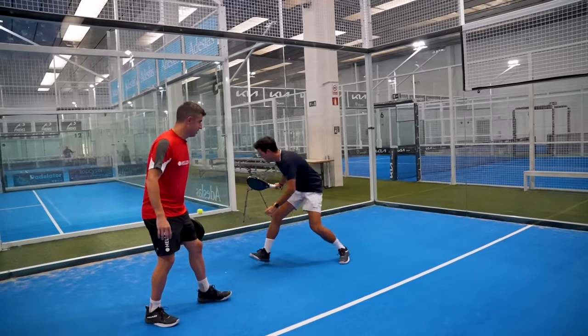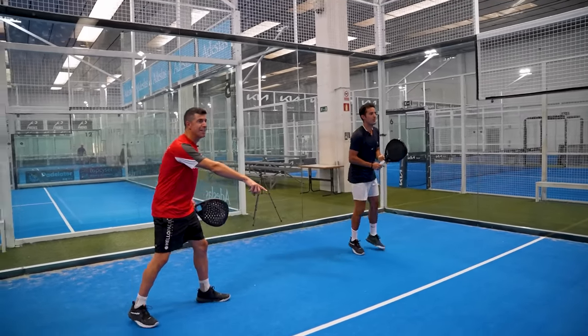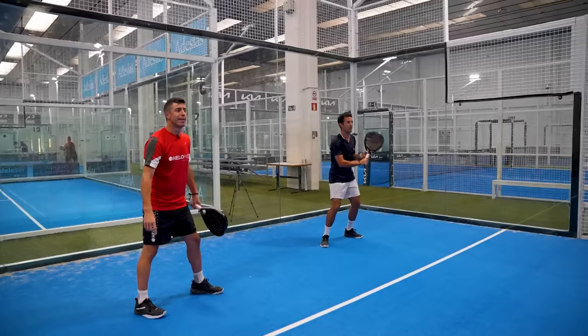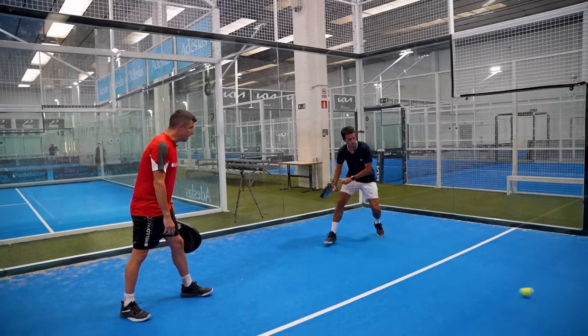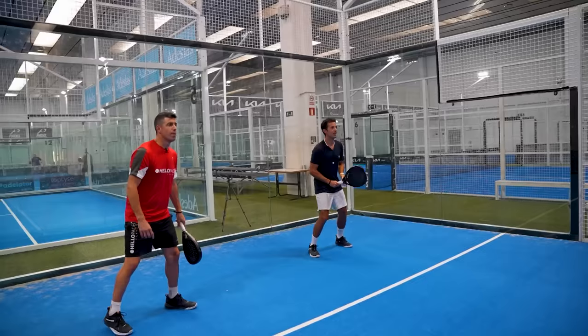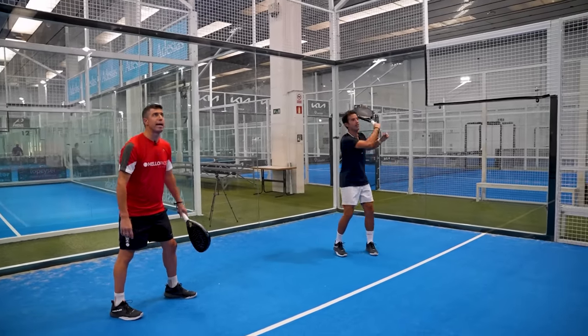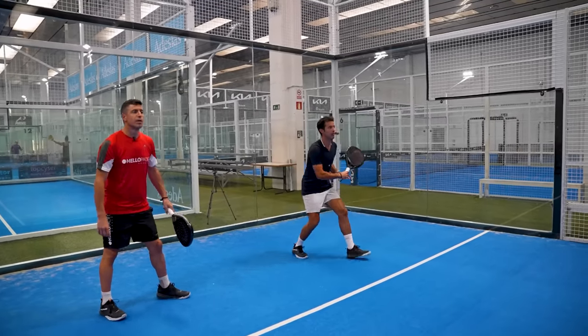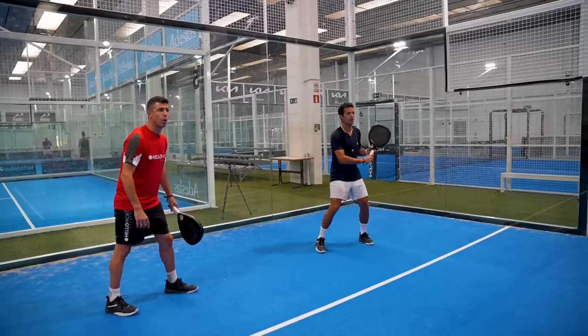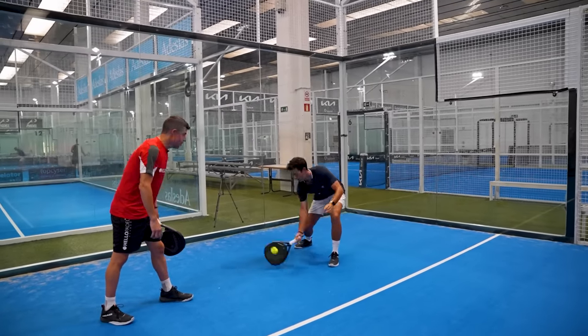Nice, quick preparation. That was before — ball bounces very in front of the line. Nice. Off the back wall — quick preparation. That was before. Nice, behind. That makes sense. That's before. Now we're talking. Off the back wall. Very good. Before. Quick preparation.